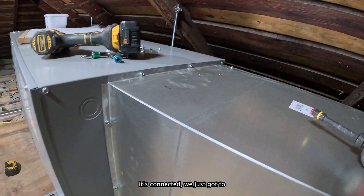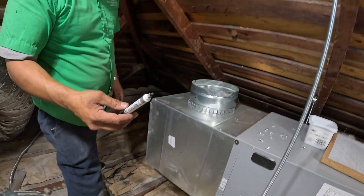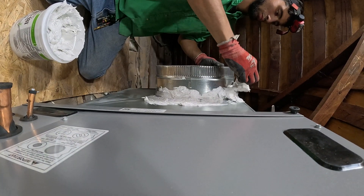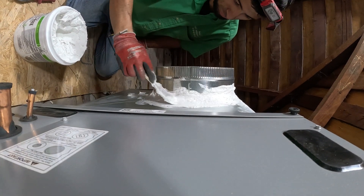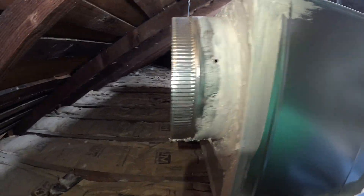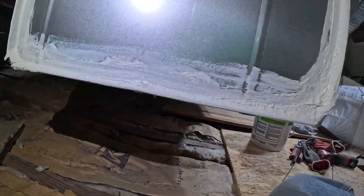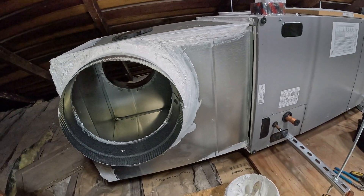There we go, it's connected. Got to seal it — is this white? You want this or you got one? That's all we got so far, it's not the best. Is she ready?